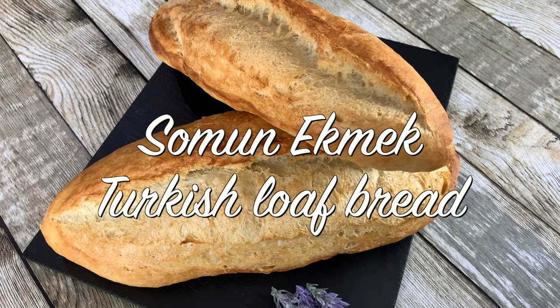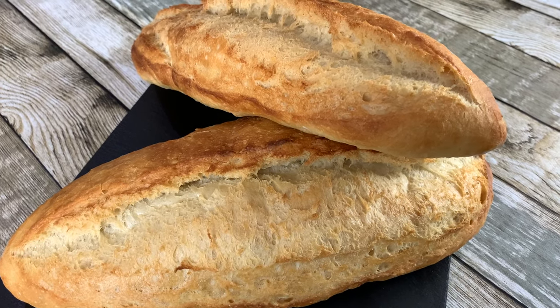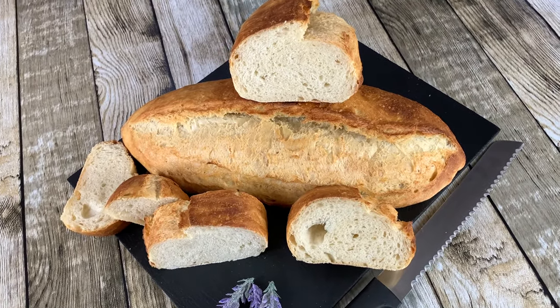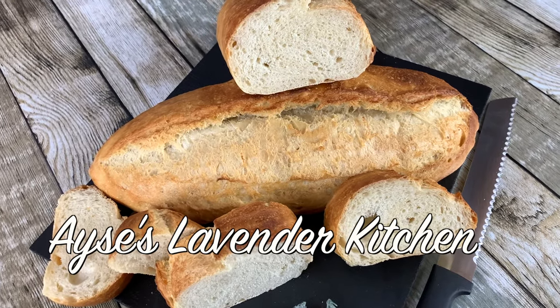Somun Ekmek — Turkish Loaf Bread. Perfectly crusty with a spring-back texture and a wonderful aroma. Welcome to Aisha's Lavender Kitchen.